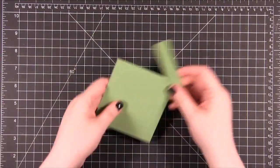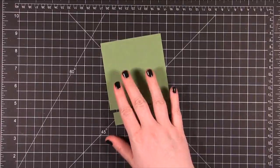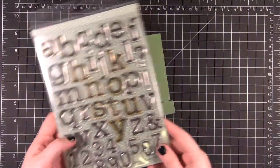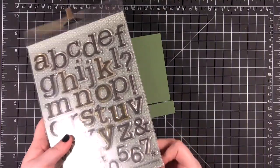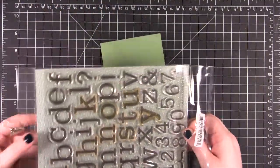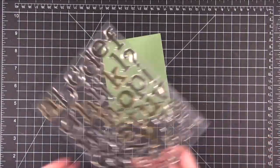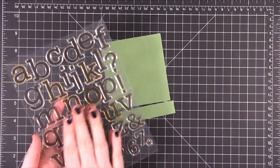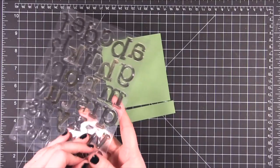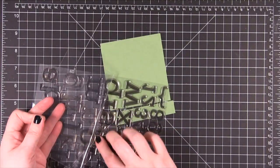Starting out with two pieces of some Wild Wasabi card stock from Stampin' Up. I'm going to be stamping on these with this stamp set from Studio Calico — this is their NOAA alphabet. I don't know that you can find this anywhere in stores anymore; I looked online a little bit and couldn't find any, but this font isn't exclusive to this idea. You could definitely do this with other types of alphabet stamps.